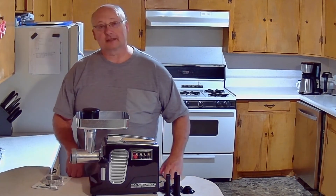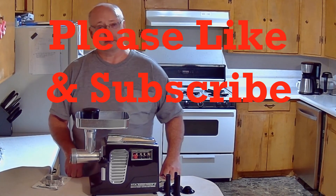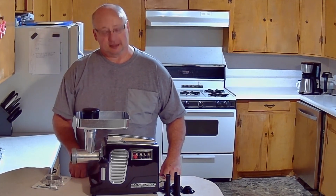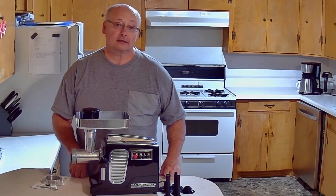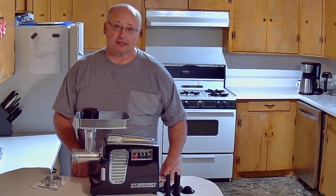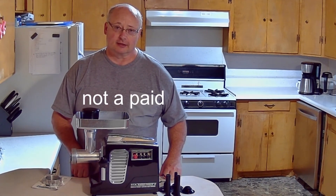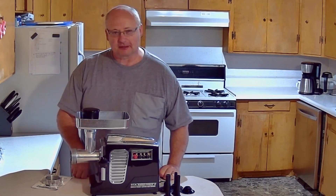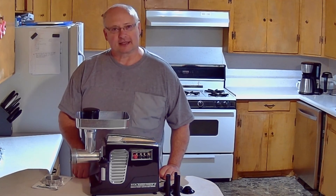So hopefully this has given you some ideas — something to think about when it comes to buying a meat grinder. I hope that you will get this kind, simply because I did a lot of research on this and I think you're going to love it. Thanks for watching. Please subscribe and give us that thumbs up — we really like those thumbs ups. Check us out again next time.